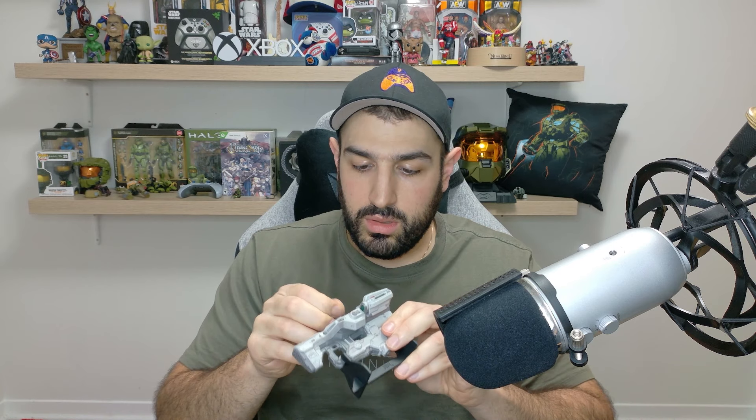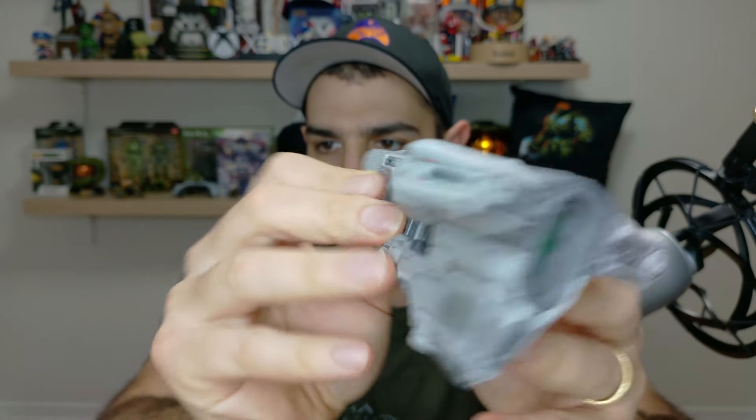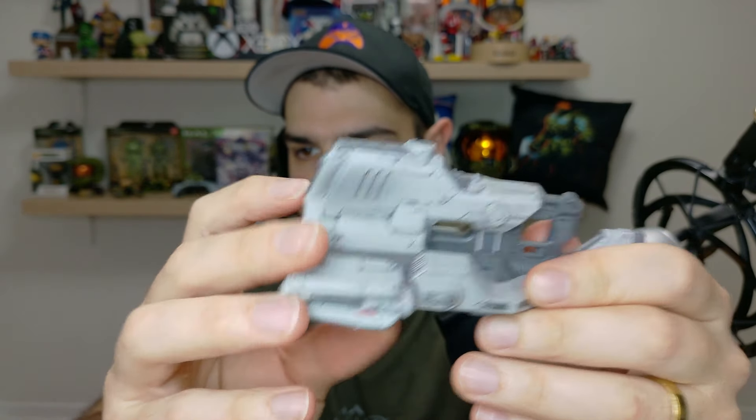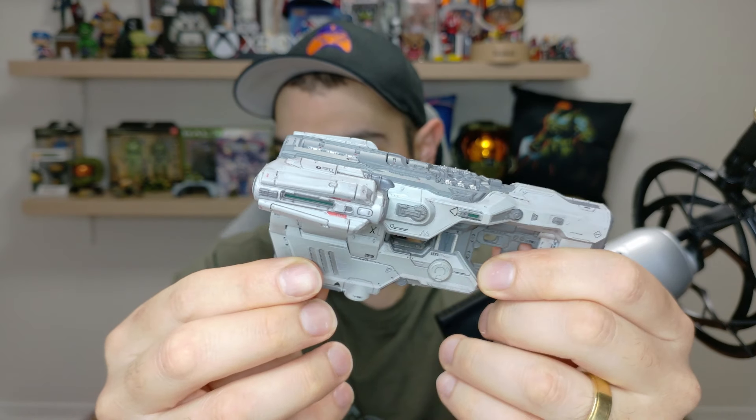This is what you're kind of getting it for, especially if you're on Xbox because a lot of these games are on Game Pass anyway. This is the main collector item — the BFG replica. It's kind of small, I'm not gonna lie, I thought it was gonna be bigger. But it looks cool — it's very detailed just from a quick look. There's a little stand that comes with it and it looks pretty good.